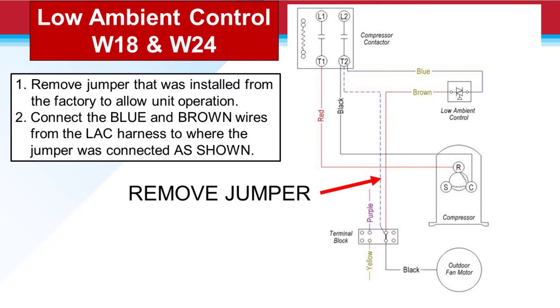For the W18 and W24, we're going to remove the yellow jumper wire that's between the terminal block and T2. Then we're going to connect the blue and brown wires from the low ambient control to the correct terminals.